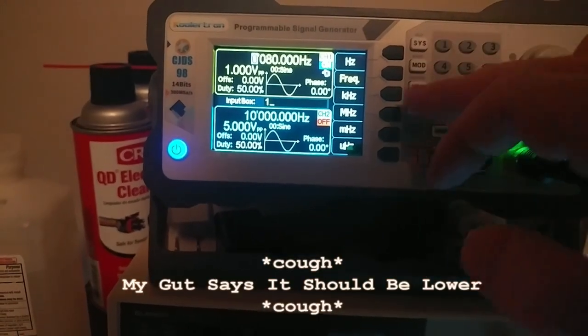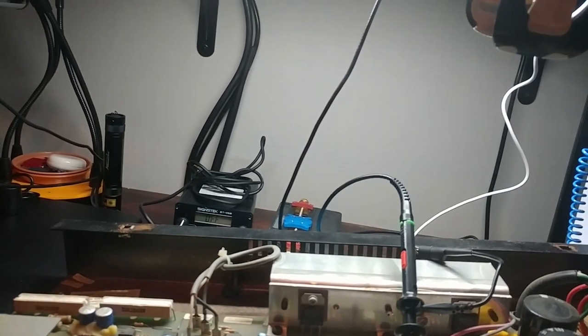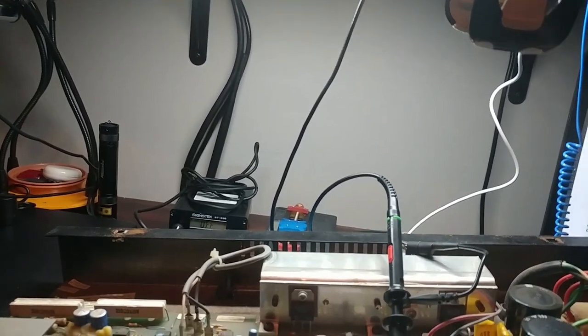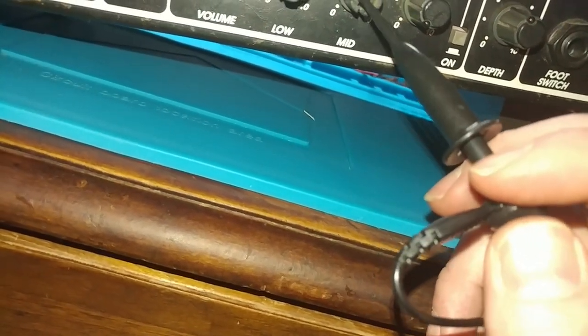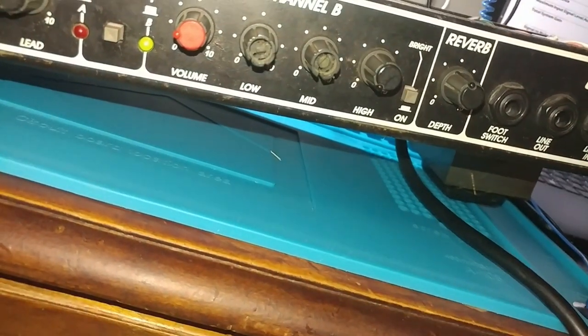Switching to 1kHz, still at 1 volt input, testing the mid potentiometer. I'm not getting anything on the mid either. It's hard to get a probe to those three prongs underneath there. I'm really not getting much through this, so I wonder if I need to get the board out to test that one better.